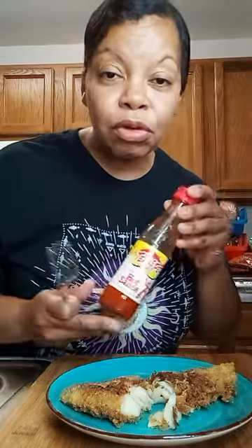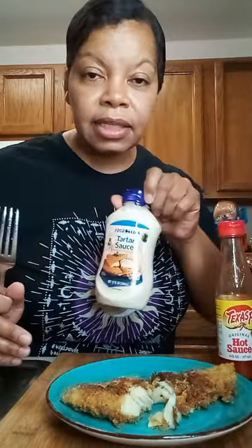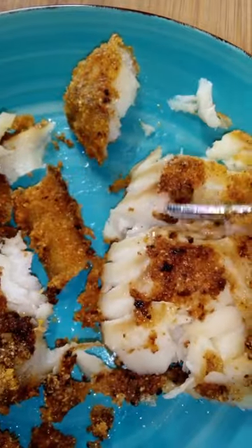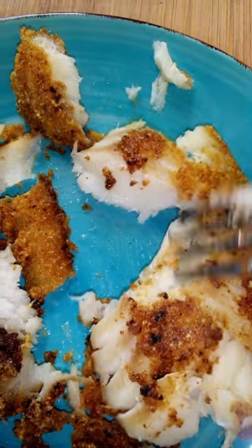Okay, this is exciting — let's see. I'm from Maryland, I don't use Crystal's, I use Texas Pete. Ain't gotta have some tartar sauce — look at that!